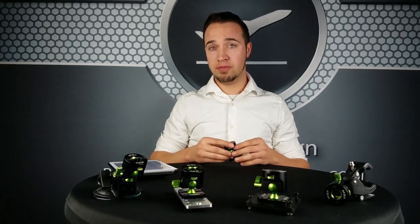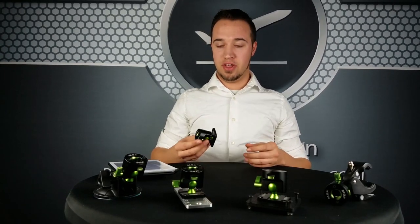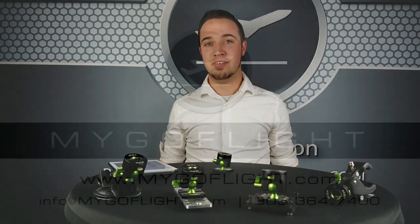It's available now on mygoflight.com. Thank you for taking your time to watch this video and learn about the new tilt and swivel mounting system. Have a good day.